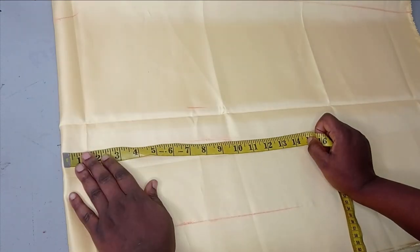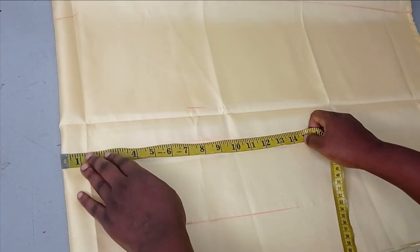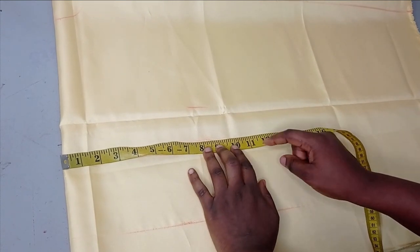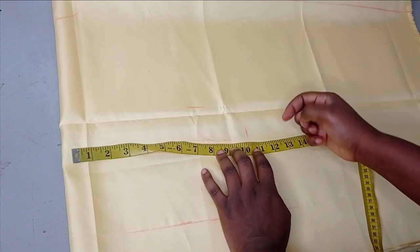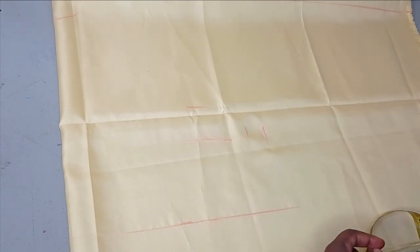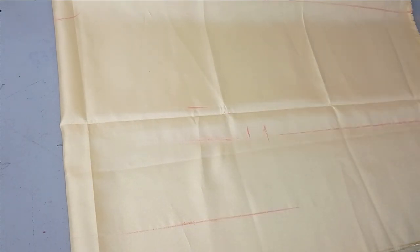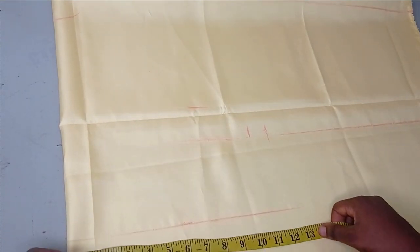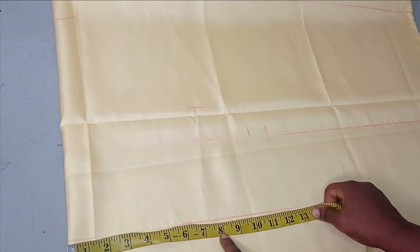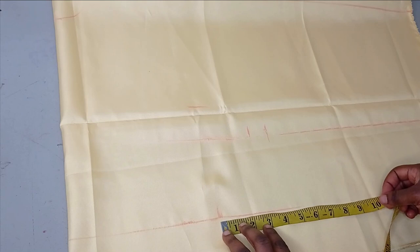On this 11-inch mark I'm going to place my bust measurements — the fullest part of my upper body. The hip is not included and you can use your hip measurements since it's not a fitted blouse. My bust measurement is 40 inches, which divided by 4 gives me 10 inches. I'll add one extra inch for ease, leaving me with 11 inches, and then one more inch for seam allowance. For the waist I'm working with 30 inches, increasing it to 32 inches, which gives me 8 inches — you can increase it depending on how big you want it.